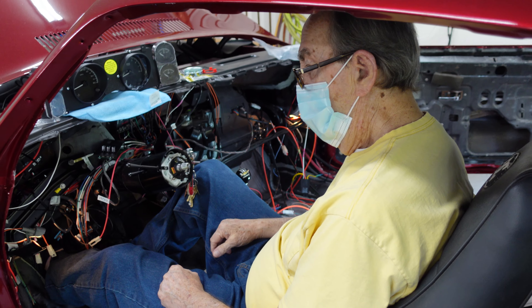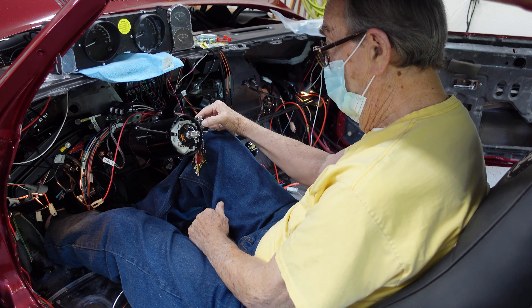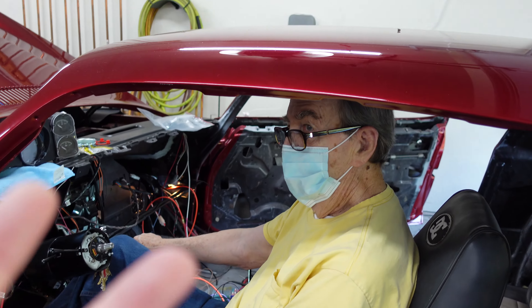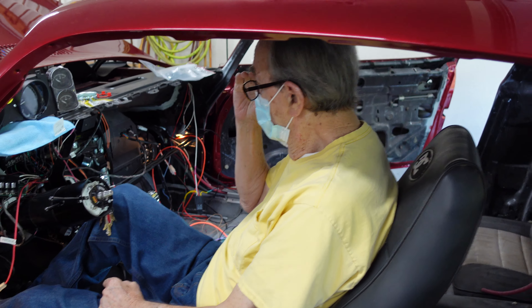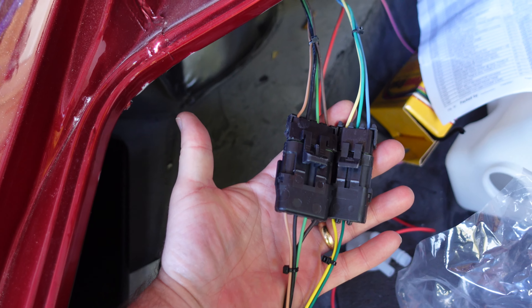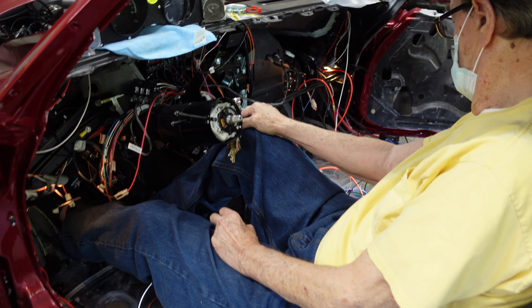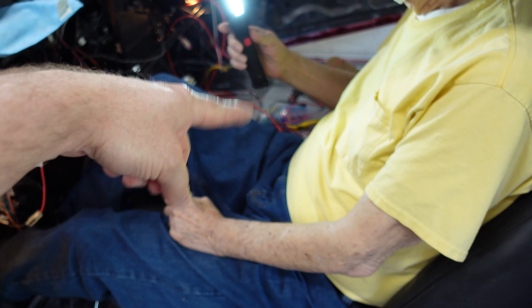Pops is looking entirely too comfortable right here, as you can see. Two awesomely awesome things: the fuel gauge was not working because I had disconnected all of this stuff back here. And the reverse lockout was not working because I had disconnected it under there when I was cutting the trans tunnel.